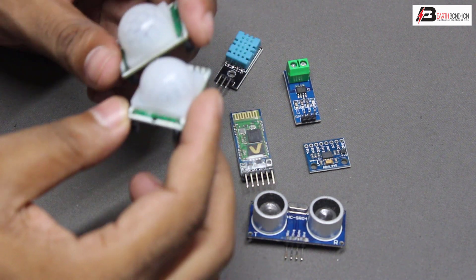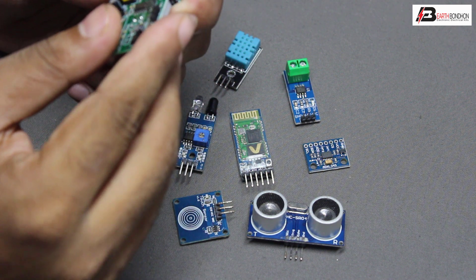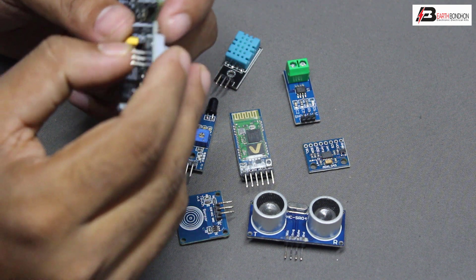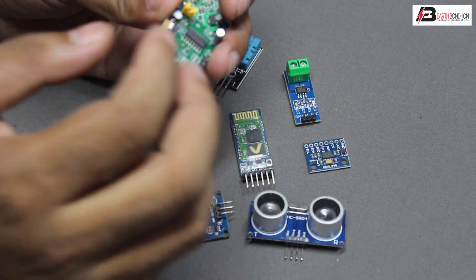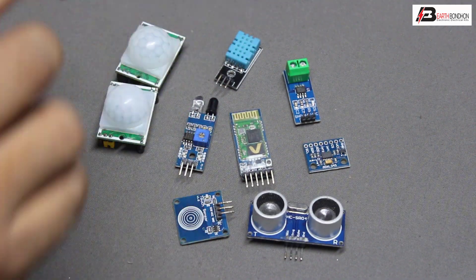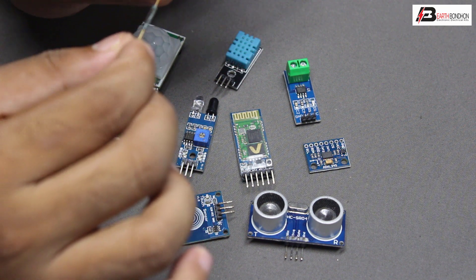The motion sensor also has three terminals: first terminal is ground, second terminal is output, and third terminal is VCC. The motion sensor variable connection goes to the sensor controller.